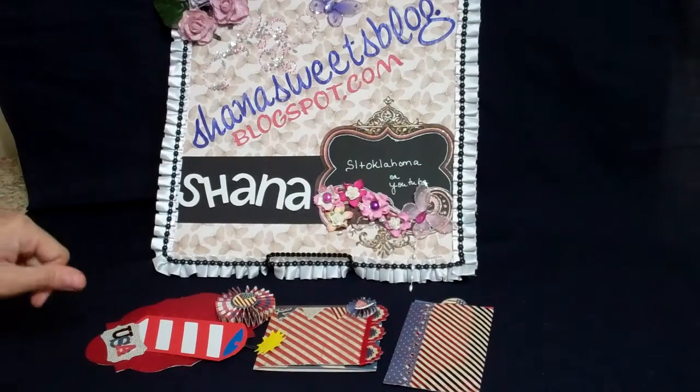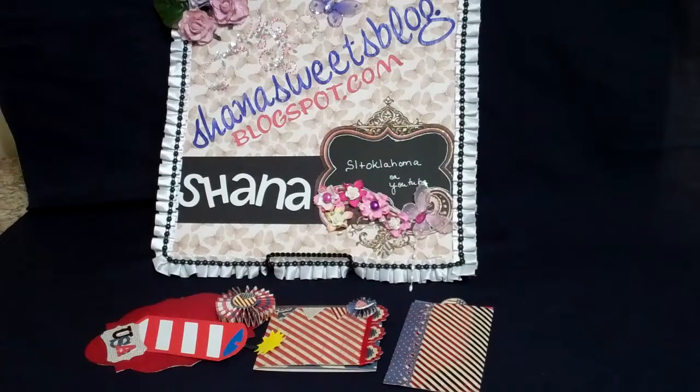Hi everyone, it's Shanna again. I'm coming to you today with some journal me spots that I'm doing for the Your Paper Pantry swap this month. We were to use Americana paper from Kay and Company, and I actually signed up for two spots because I have a son in the Navy and so I use a lot of patriotic paper.